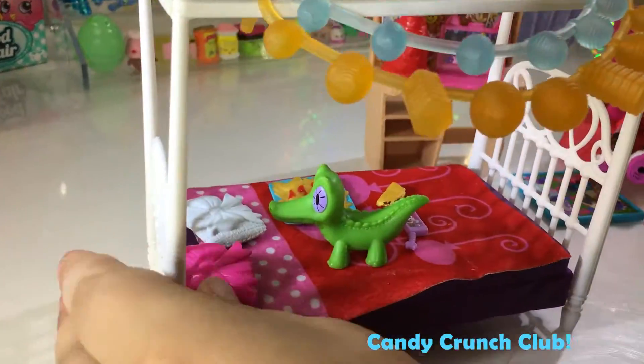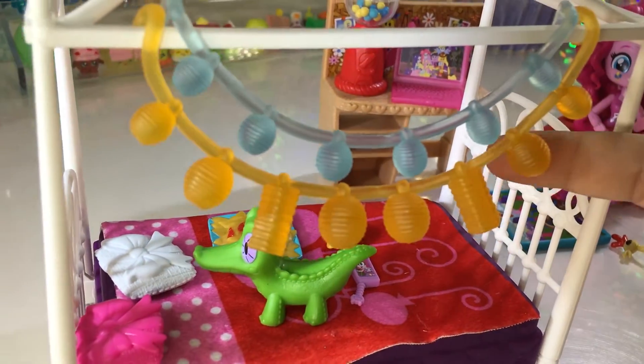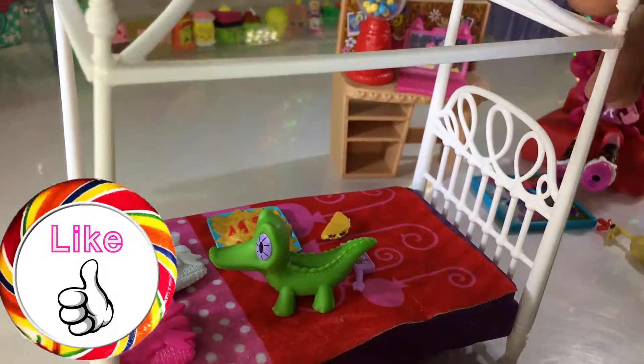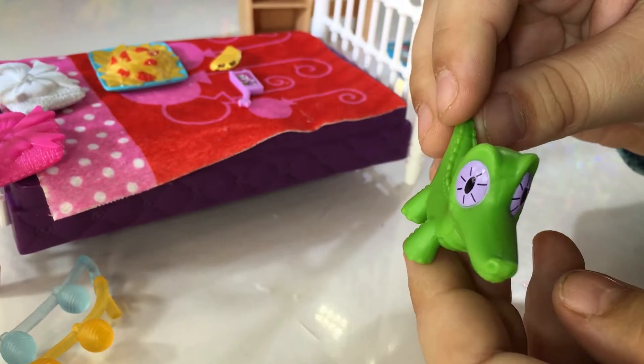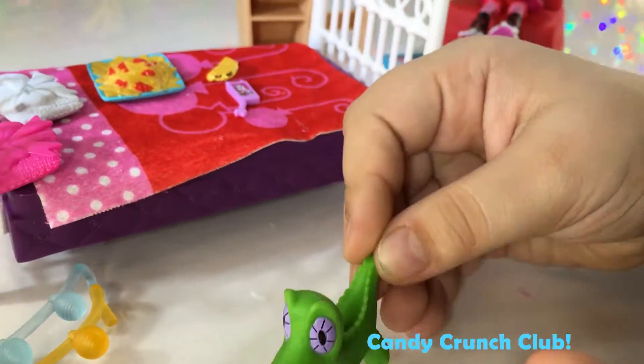So let's start with the bed. It comes with these little lights that are really cute. You can hang them on the bed or take them off. And then it comes with her pet, which I forgot the name of. Leave me a comment down below if you know it. It's so cute.